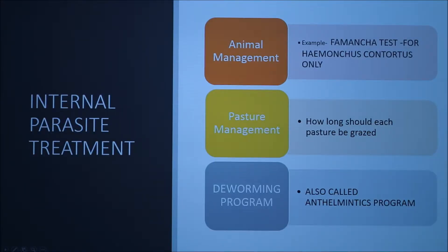In this talk we're going to go through animal management — which is the FAMACHA test that we'll get into shortly — pasture management, such as how long the grass should be and how long you should be grazing the pastures, and a deworming program.